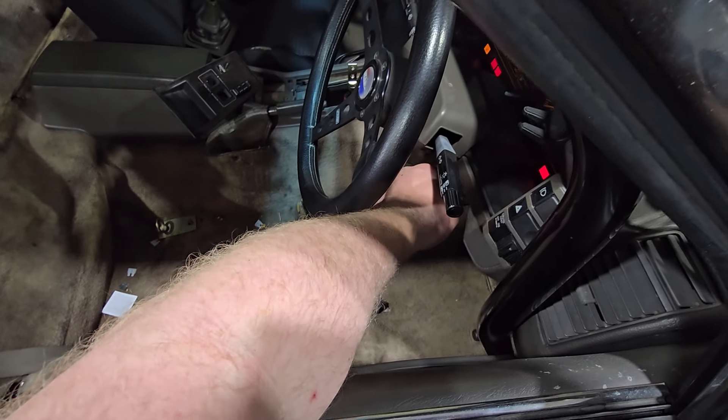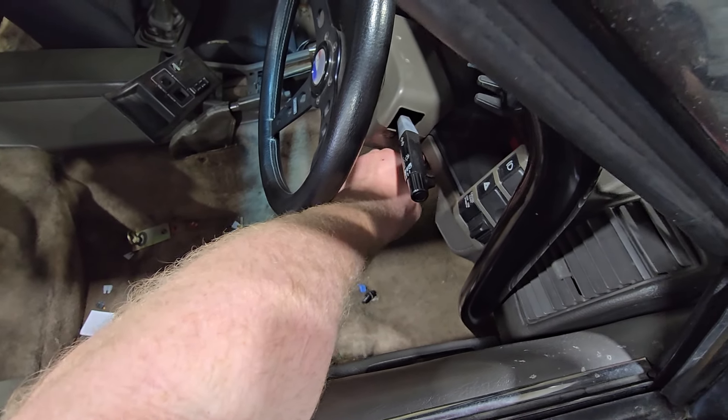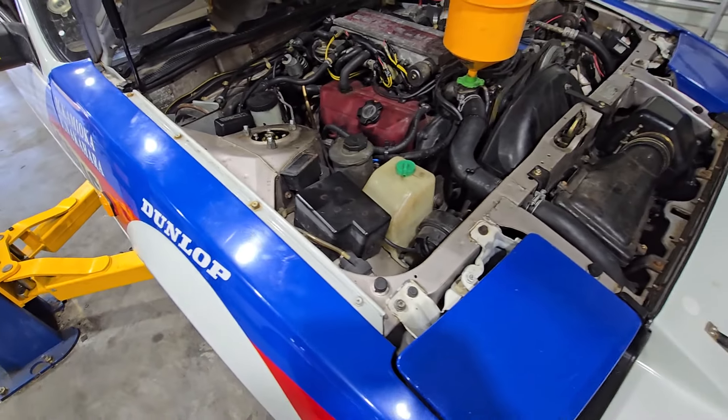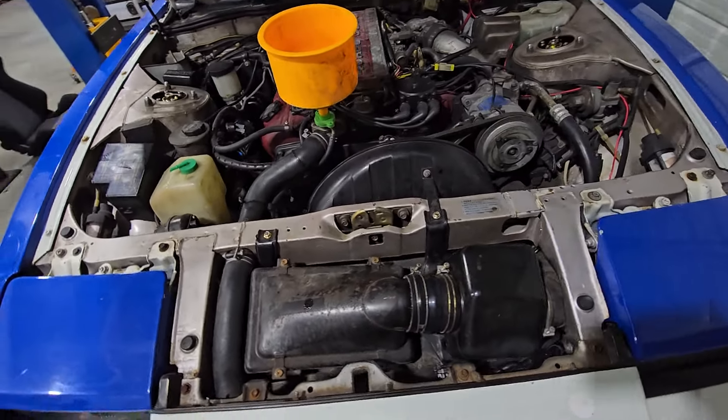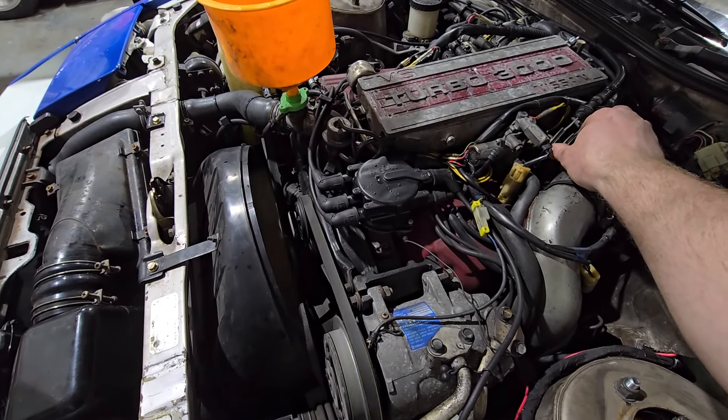This thing starts up really nicely just by barely blipping the key. So there it is, everything's good. Got the three-quarter Champion radiator in there.